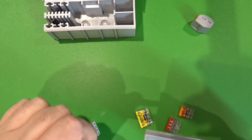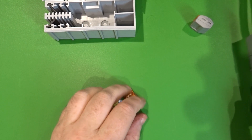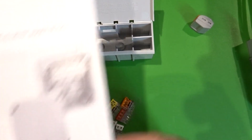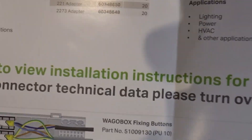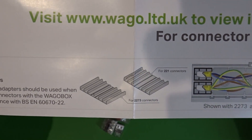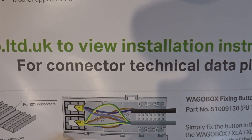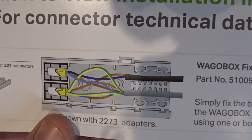What if we wanted to use the new types — the 2273s or the 221s — in the older enclosures or the XL enclosures? They actually make adapter inserts for this. There's one for 221 connectors and one for 2273 connectors, with illustrations showing them being inserted to allow the smaller-profile WAGO to be installed into the larger enclosure space.